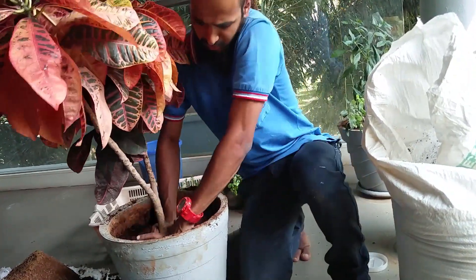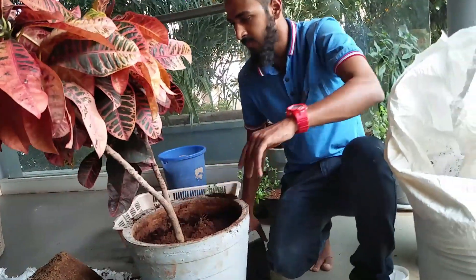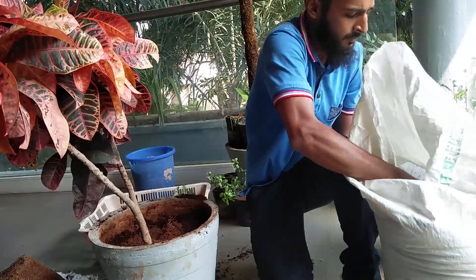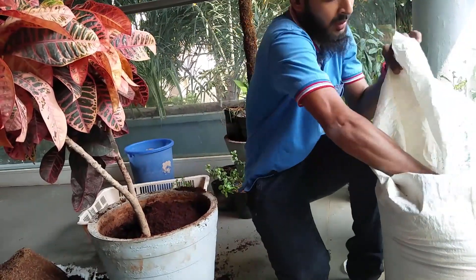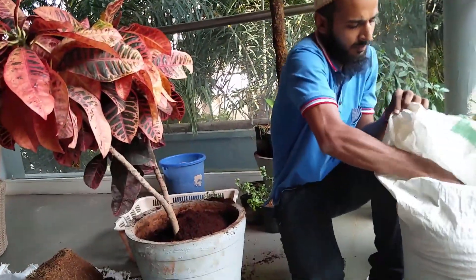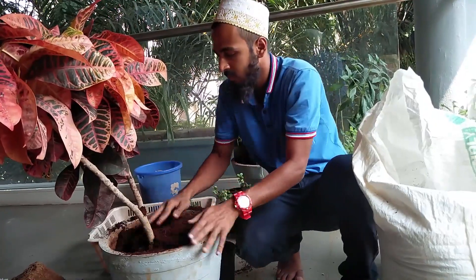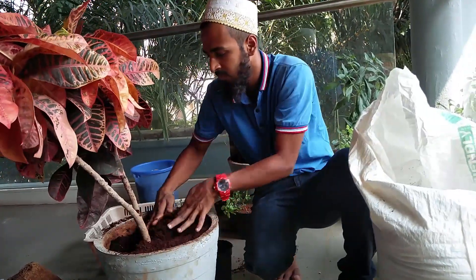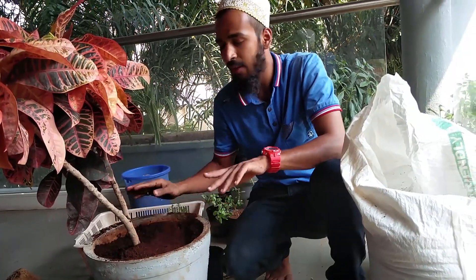So that the plant will look stable. I will add some more cocopeat to it. And we are done — I am done with the planting.